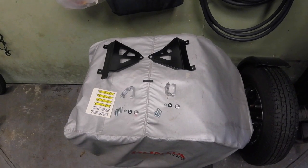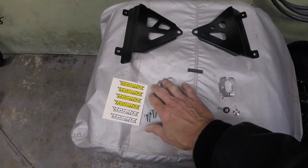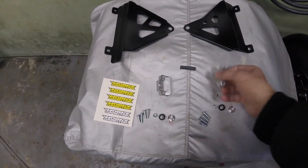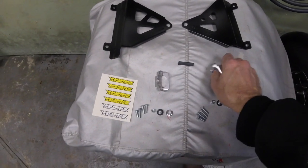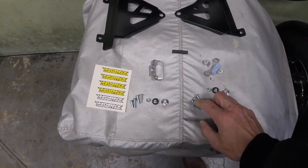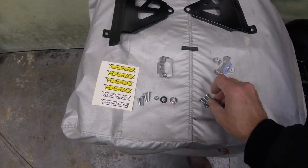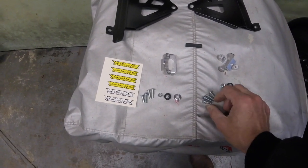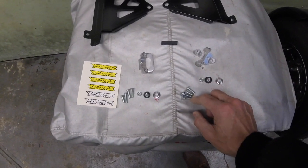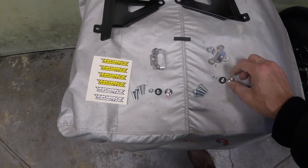So this is everything that you get. You've got the two braces — everything is equal. Two of these machined aluminum pieces. You've got two equal-sized Allen key bolts. You've got two other bolts — one a little shorter, one a little longer. And then this little button bolt.